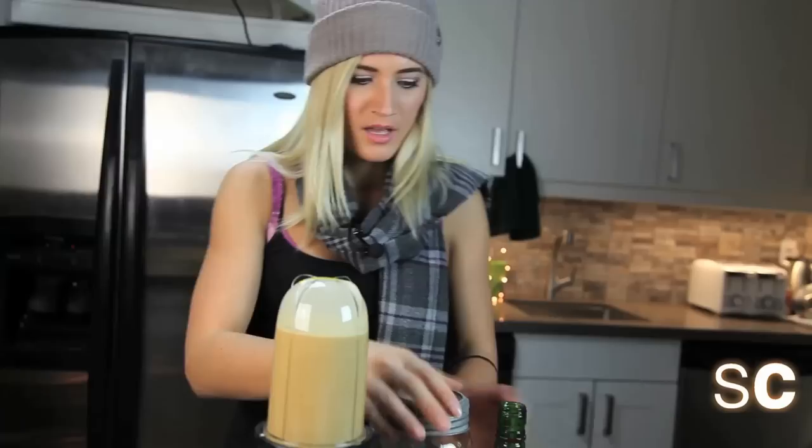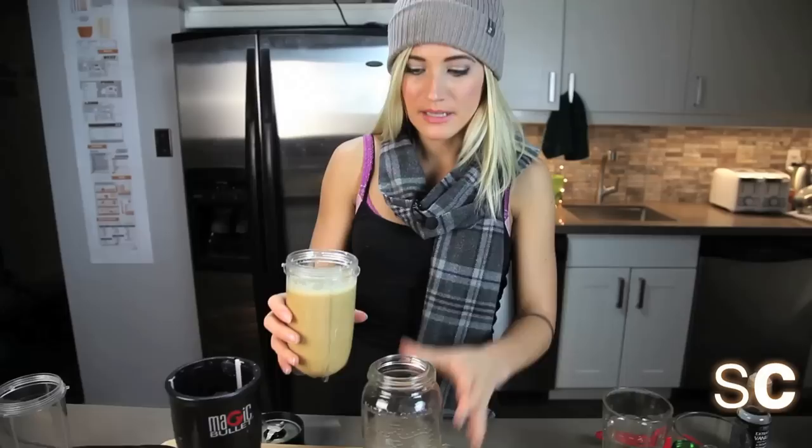So we have one half of our vegan Baileys done. Take this half, pour it into a jar, and then we're going to make the other one — so do the same thing again.